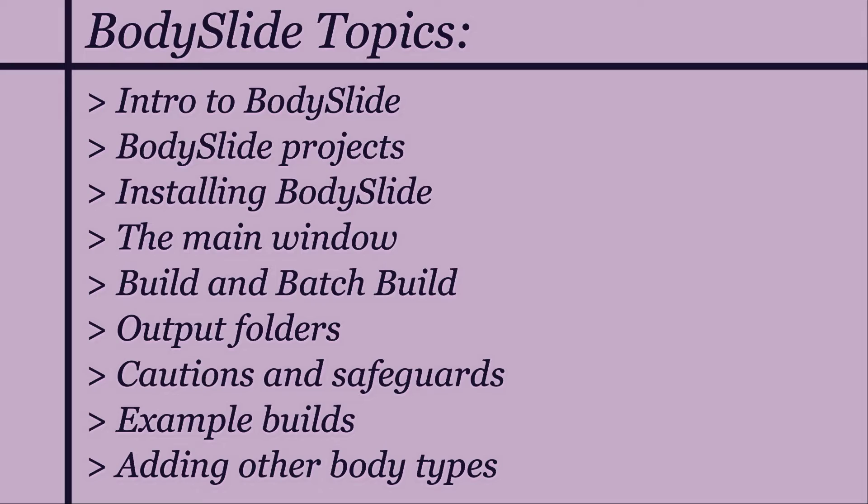Which will hopefully make it easier for everyone. Please note that I have only started to dabble in BodySlide very recently and I'm still learning this myself, but I think I've got the basics down to help you get started.